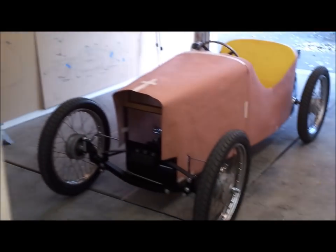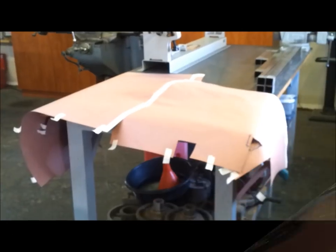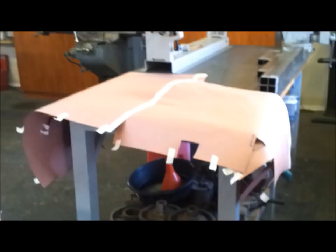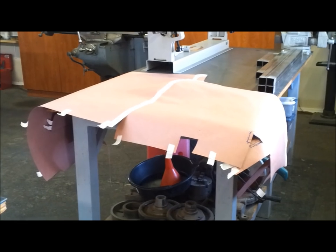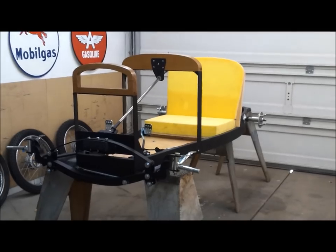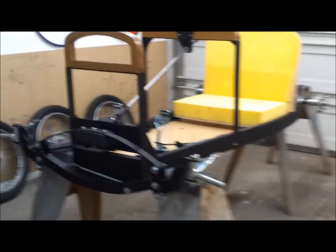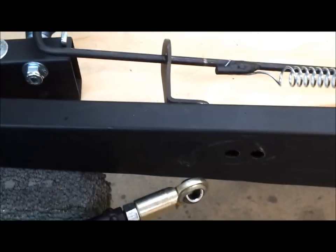I'm actually really looking forward to doing this body. Here are the paper patterns laid out across the bench. Eventually I'll cut these up into smaller pieces as I make up my mind how I'm going to put the body together. I moved the cart up onto sawhorses so I could get at it easier to work the body. I disconnected the end of the radius rod because the body's going to go right along the bottom of the frame. Took the wheels off — that'll give me good access to figure out the hardest part, which is going to be this rear end.